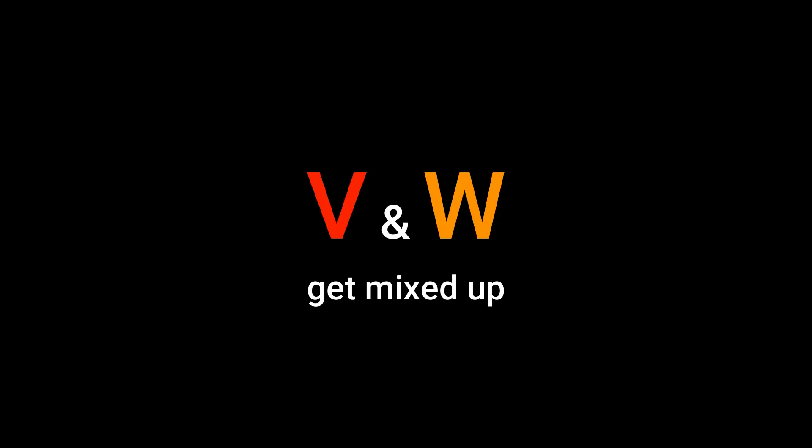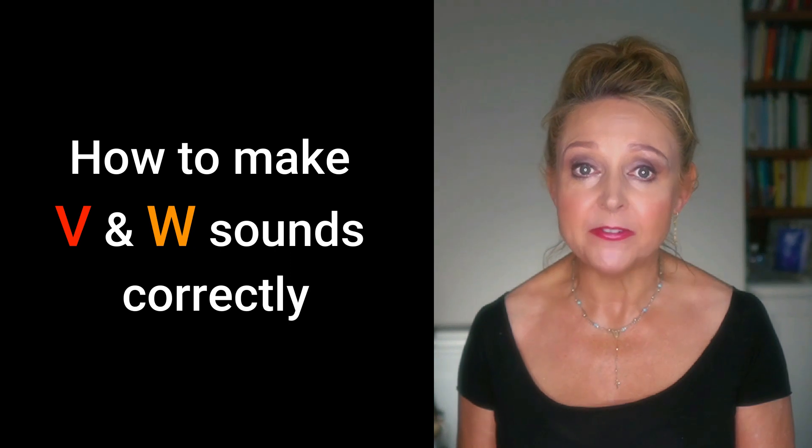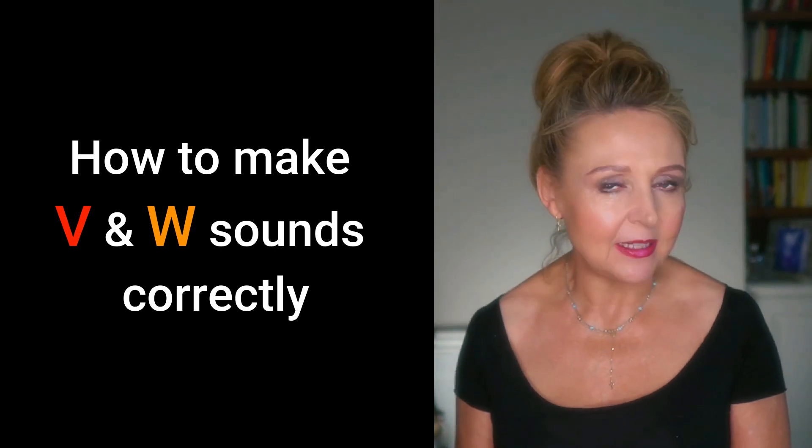The common problem we're looking at today is when students get their V and W mixed up. And I often find that some of my students don't even know they're doing it. So this is how this lesson will work. First, I'll give a quick explanation of how to make the sounds correctly. And if you know how to do this, you can skip forward to the practice as I've put the timestamp below.